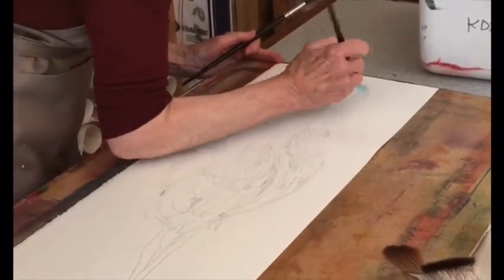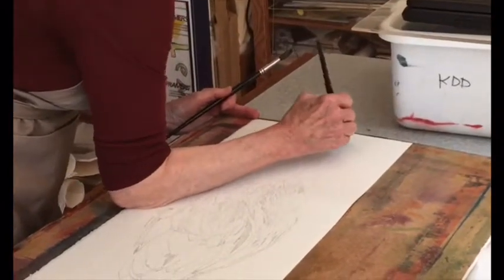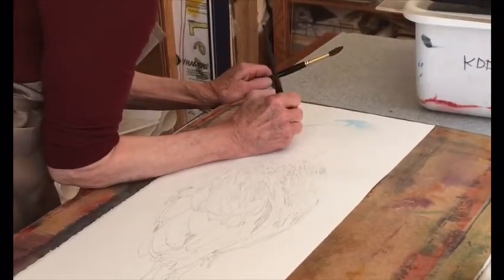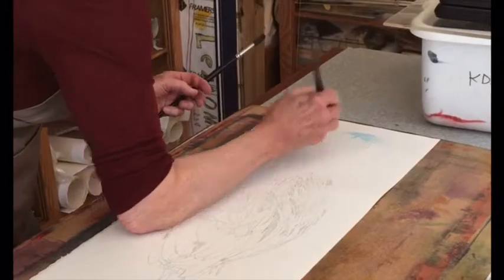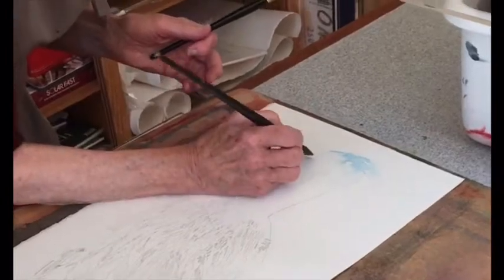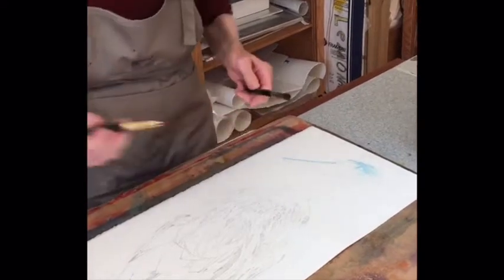I'm going to leave the background of this painting white, so I have to identify where the boundary of the bird is and make it look like the wind is blowing a little bit. Then I'll come down across the top of its beak with the same blue and move that around with a wet brush. Painting should have both hard edges and soft edges — paint gives a hard edge, water gives a softer edge.